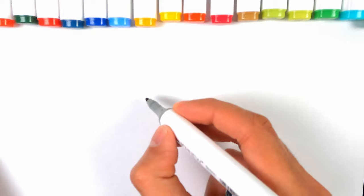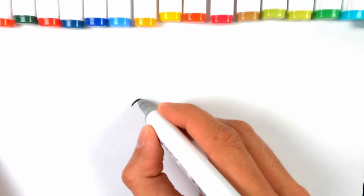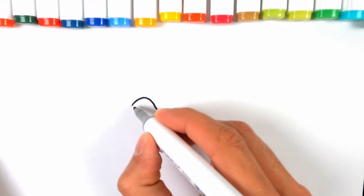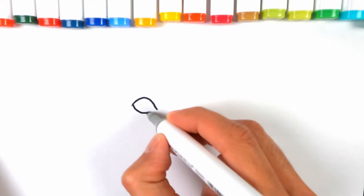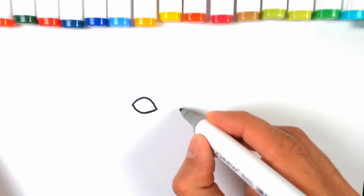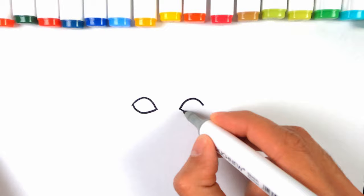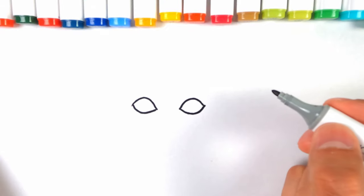What we do is just draw a curve like so, and then another one just mirroring it down below — just on the other side, do another similar curve like so.